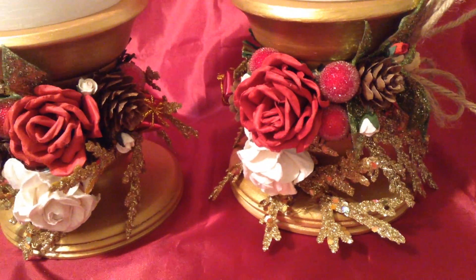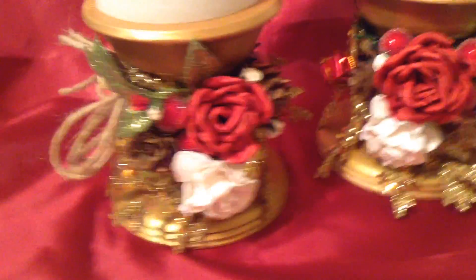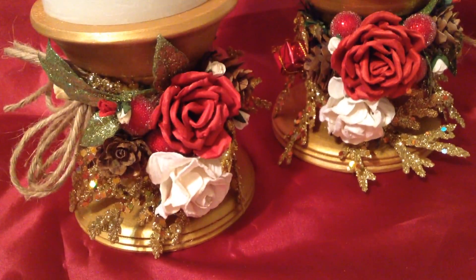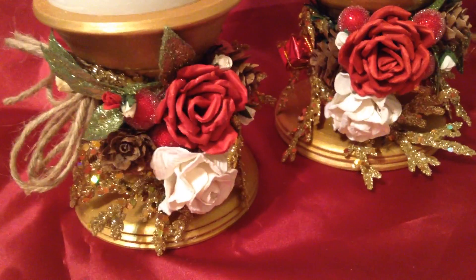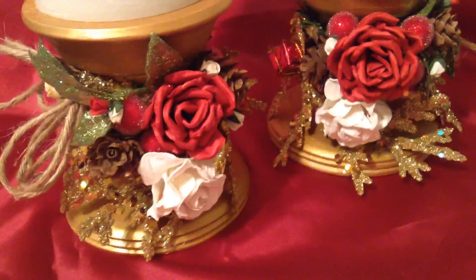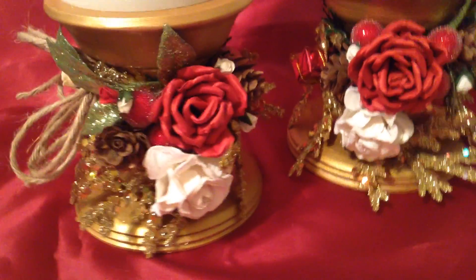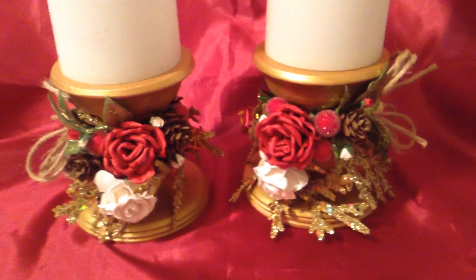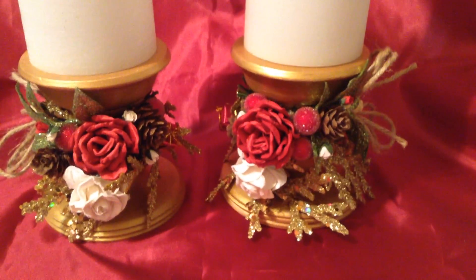I added flowers, berries, and everything to make it look Christmassy. On another note, for Valentine's Day, Easter, or July 4th, you can just add the right coloring and a different design for a whole different look. Thanks a lot for watching, have a great holiday — Merry Christmas!